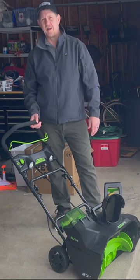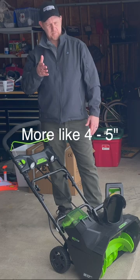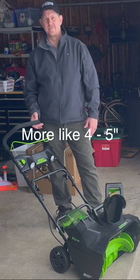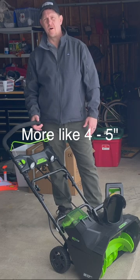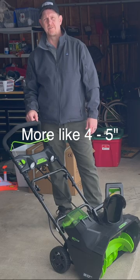Hey, it's Josh. We've got the 80-volt Greenworks Snow Thrower. We've got about probably three and a half to four inches of very wet snow here in Ohio. So we're gonna see how well this thing throws the snow. So stick around.